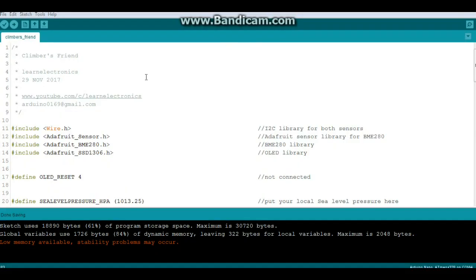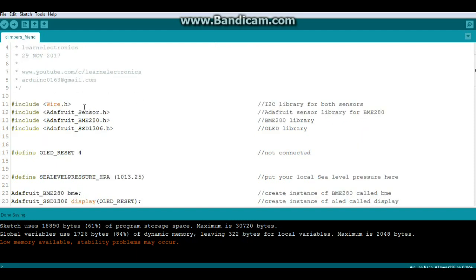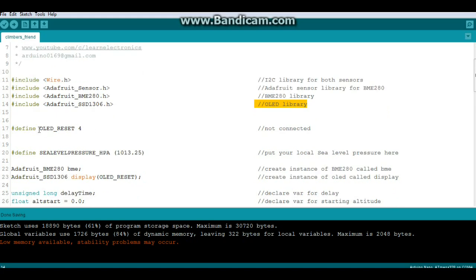Let's take a look at the code for the Climber's Friend. We've got three libraries: we're using the Wire library because everything is I2C, the Adafruit Sensor library which works hand-in-hand with the BME 280 library, and finally the Adafruit SSD1306 library which is the driver for our OLED screen. The OLED screen requires an OLED reset pin even though it's not used - the default is pin 4 so I just leave it there.